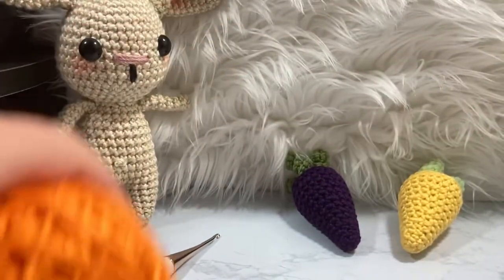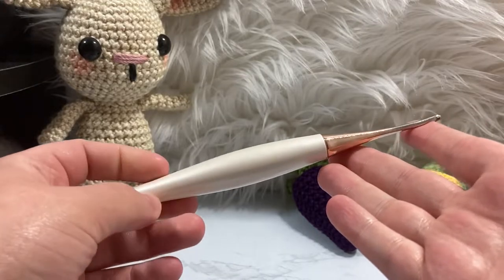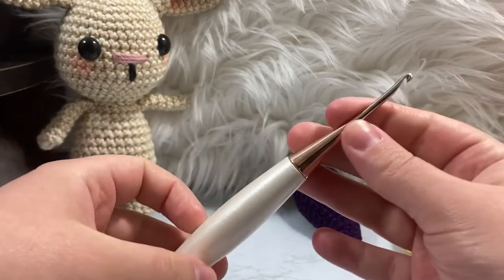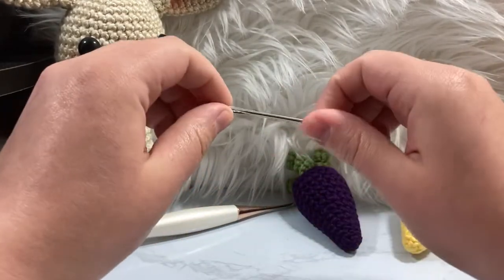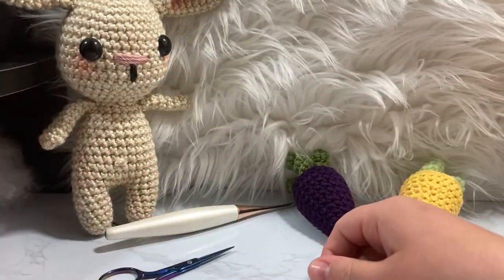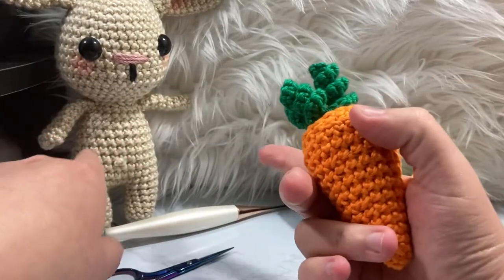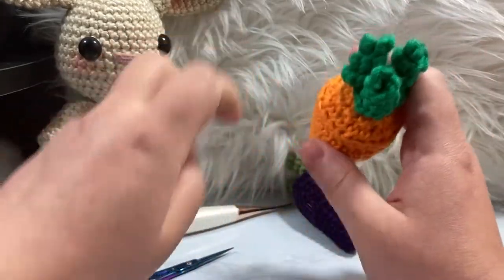We're also going to be using a size 3.25 millimeter crochet hook. I'm using my Furls crochet hook — links for affiliate things down below if you're interested. I love these crochet hooks, they're ergonomic and beautiful. I'm also going to be using a darning needle, a pair of sewing scissors, and some polyfill. You do not need a lot — if you have a pound bag it's more than enough to make a ton of little critters, a bunch of Lunas, and a couple of carrots.